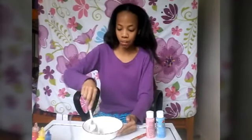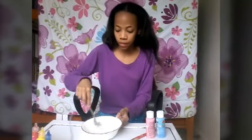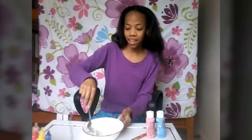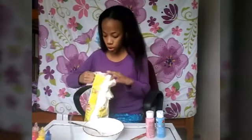Right now it's really soupy, so I'm not exactly sure if that's a good thing, and it looks really milky, so I'm not sure about that either. But I'm hoping this works, so I'm keeping my hopes high. I'm going to add in just a little bit more cornstarch. Flour is also a good substitute as well.